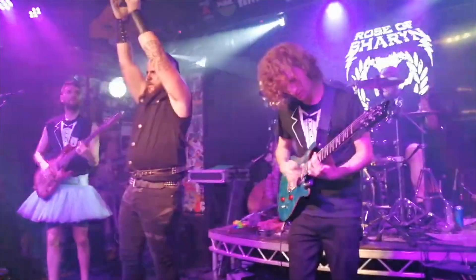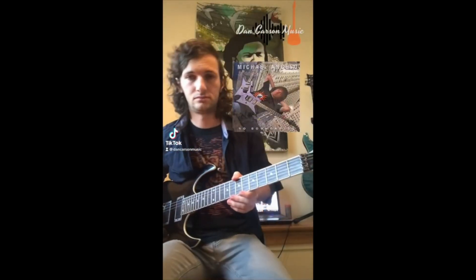Hey guys, this is Yorkshire guitarist Dan Carson, and I'm back with another Elite Bahtar reaction video.